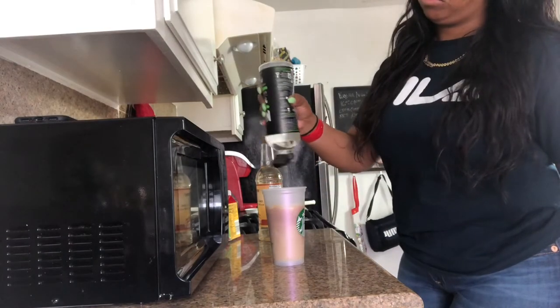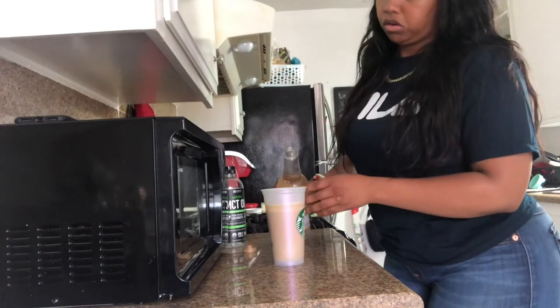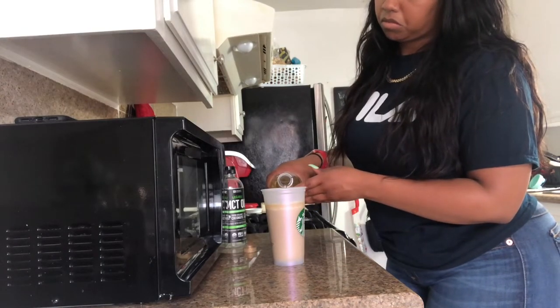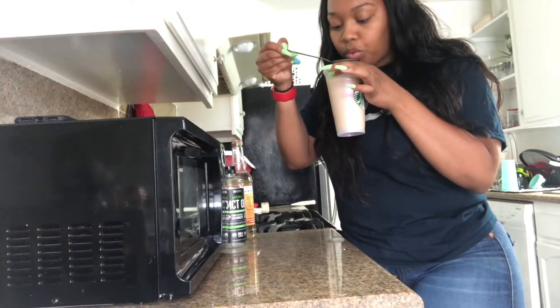After that's brewed, get your heavy whipping cream — you should put about two tablespoons in. MCT oil, about the same amount, one and a half to two tablespoons. Then the sweetener you pour to your taste. You'll see the first time I make it I don't put enough, and then I'm going to add some more, and it tastes great.